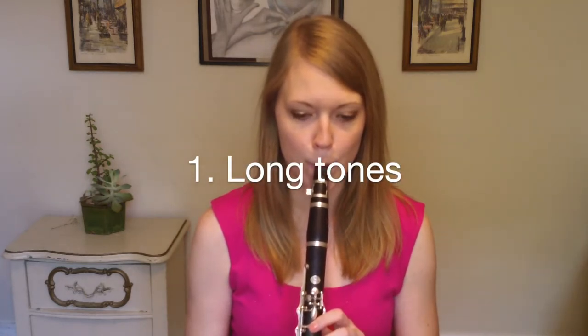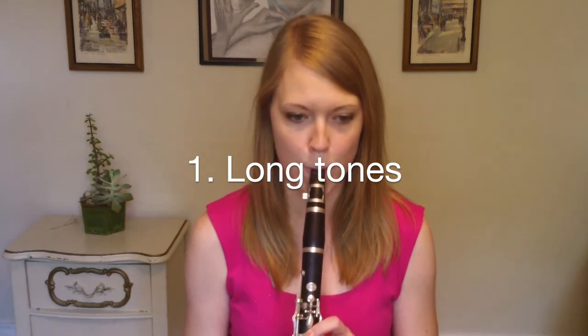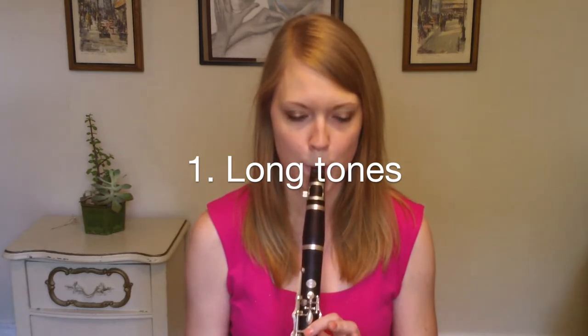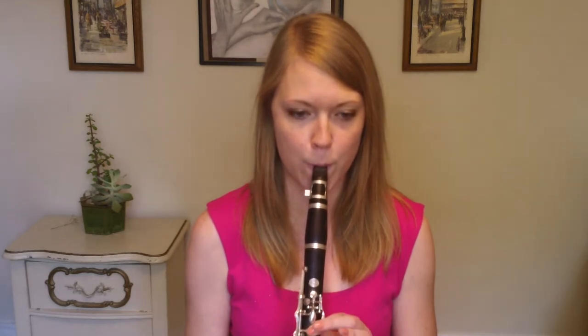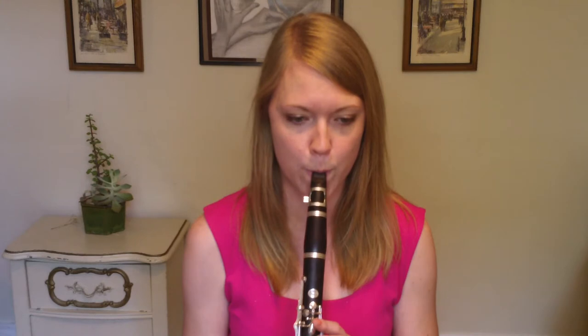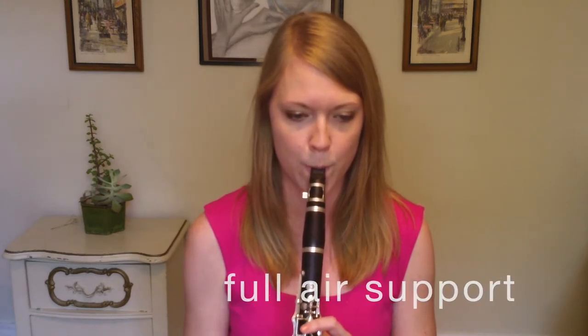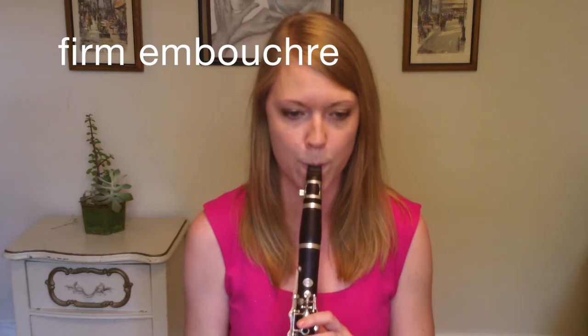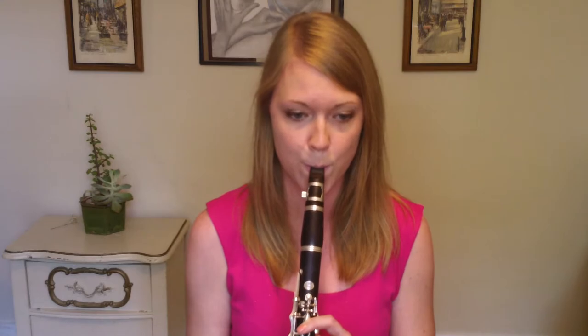Long tones for wind players is like stretching for athletes. It gets our embouchure muscles ready to go, in addition to our brain and fingers. Most importantly, it gets our lungs ready for a great practice session. I recommend playing scales slowly, from very soft to very loud, always maintaining full air support, firm embouchure, and good posture. Do this at the beginning of each day for about 5 to 10 minutes.